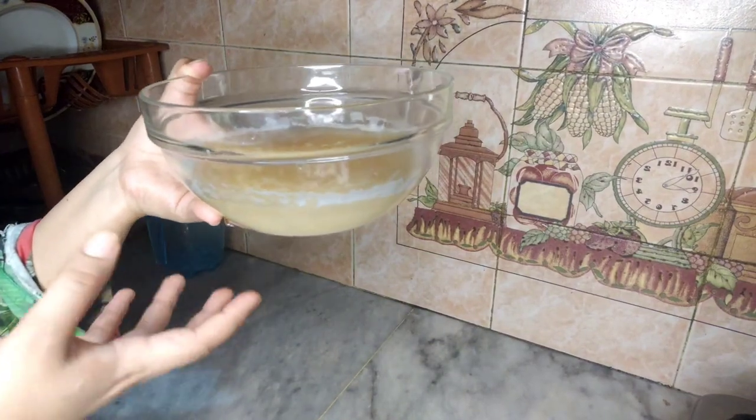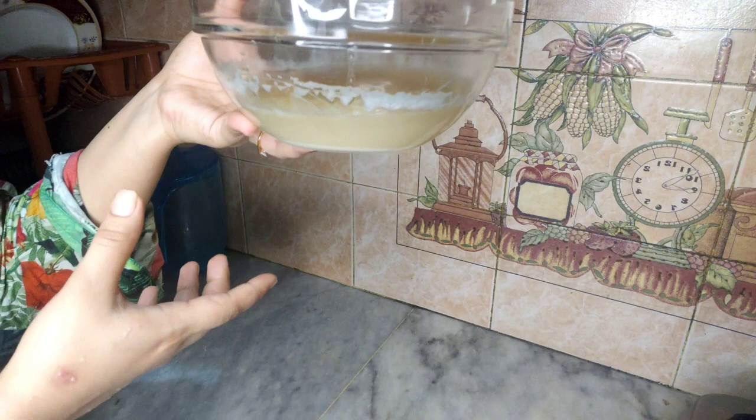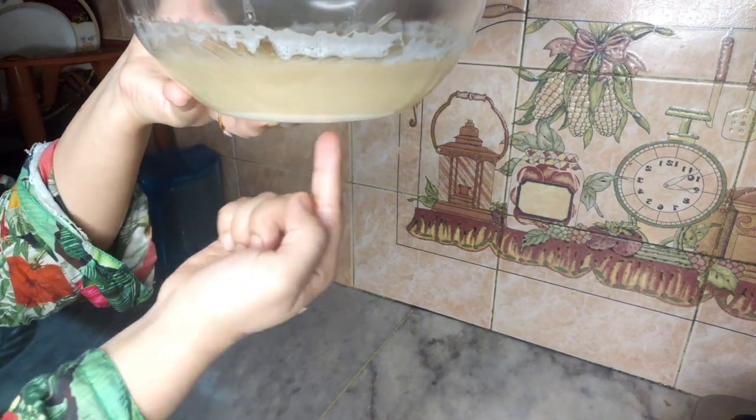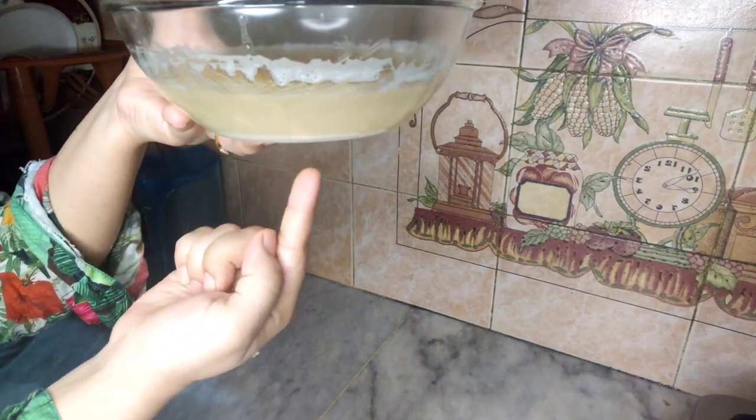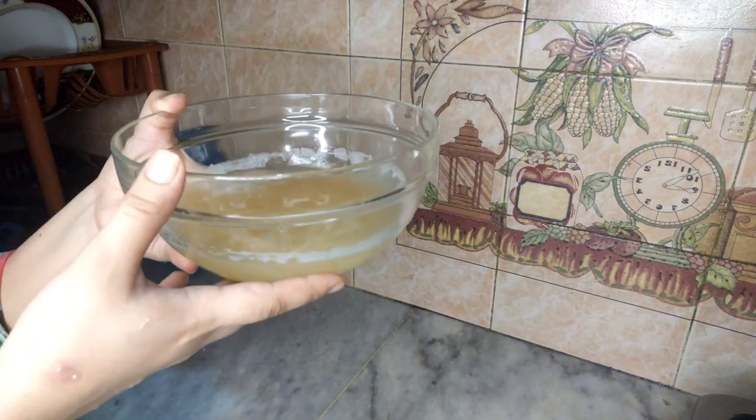This is the water we have removed in a bowl. You can see that white starch is starting to settle down at the bottom. You should keep it for 2 minutes.